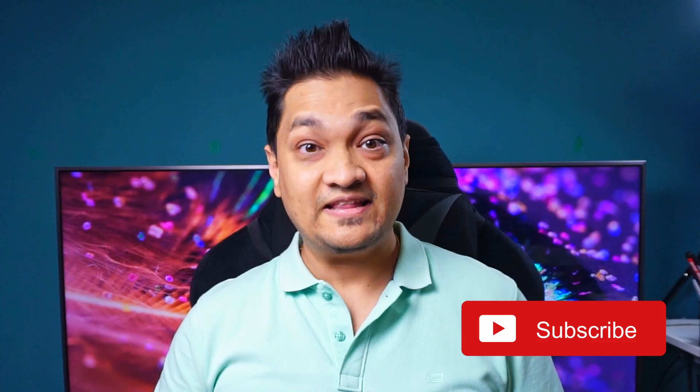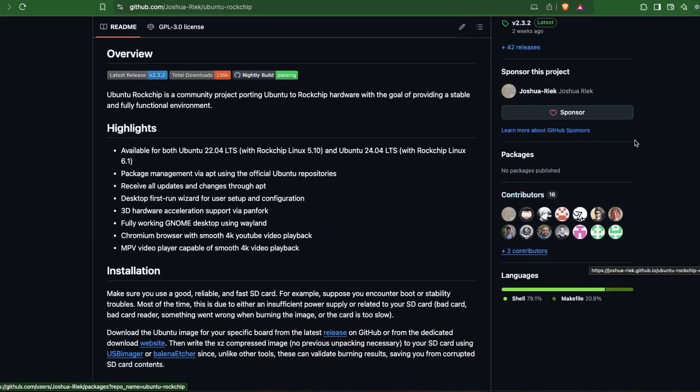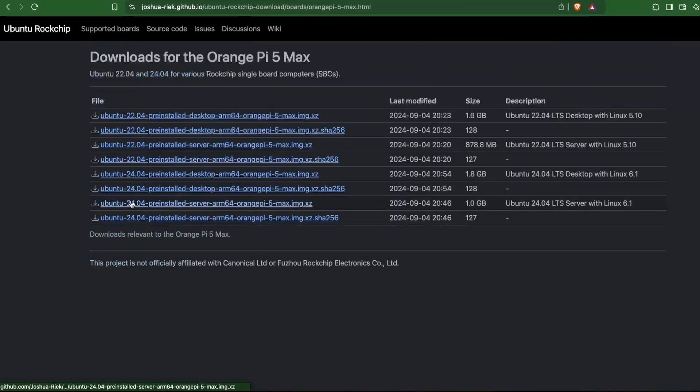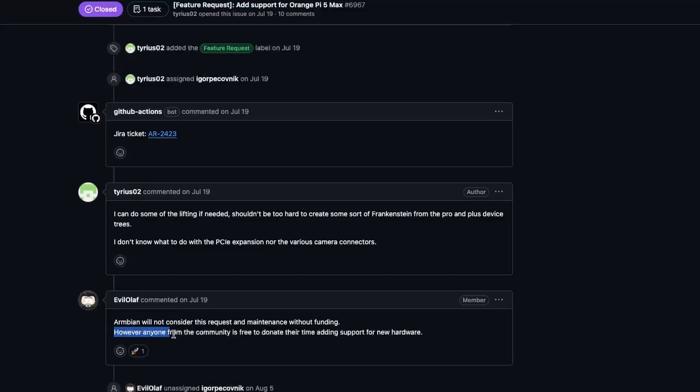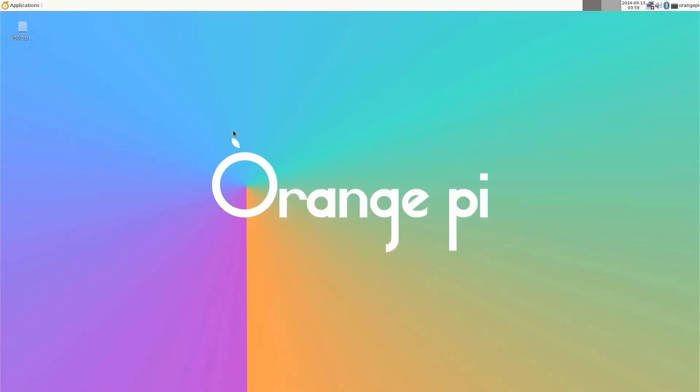Orange Pi provides a bunch of operating systems downloadable from their site, including Ubuntu, Debian, Arch Linux, and Android. There is also Ubuntu for Rockchip, an open-source project that ports Ubuntu for Rockchip SoCs and provides builds for the Orange Pi 5 Max. I wanted to use Armbian but currently there is no support for it — that may only be available with some funding. I started by installing the Debian image from Orange Pi on a microSD card.